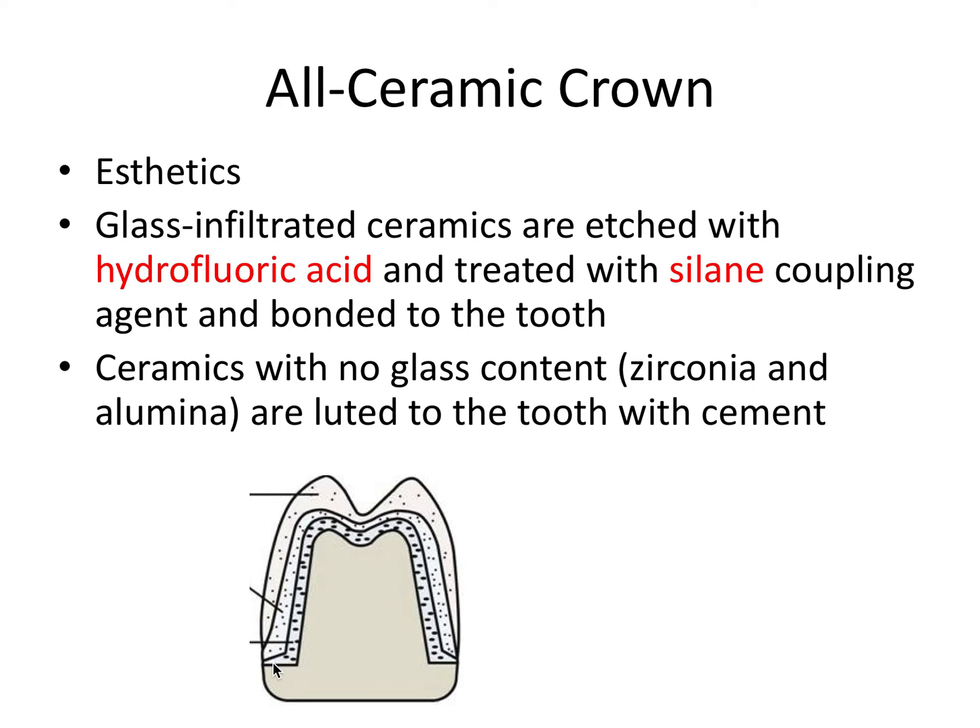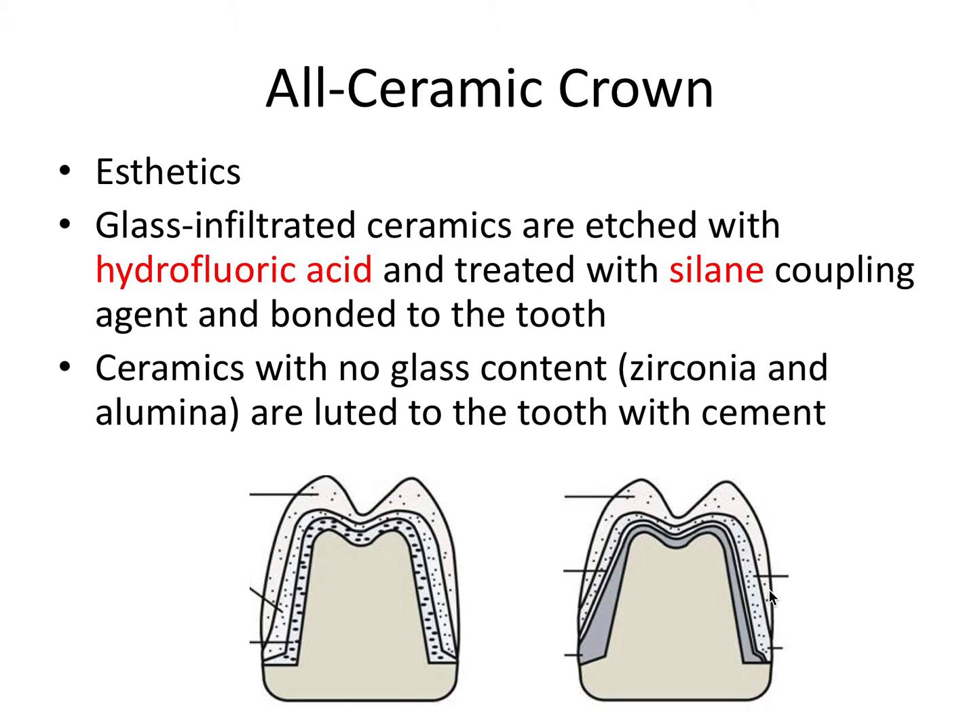Notice the shoulder margin on both the facial and lingual surfaces to support the ceramic. From inside to outside, we have the base porcelain layer, the dentin porcelain layer, and then the enamel porcelain layer. Comparing this to the PFM crown prep: notice a shoulder margin on the facial and a heavy chamfer margin on the lingual where the metal is. From inside to outside on the PFM, we have the cast metal core in gray, then the opaque porcelain at about 0.1 millimeters, then the dentin porcelain, and the enamel porcelain.